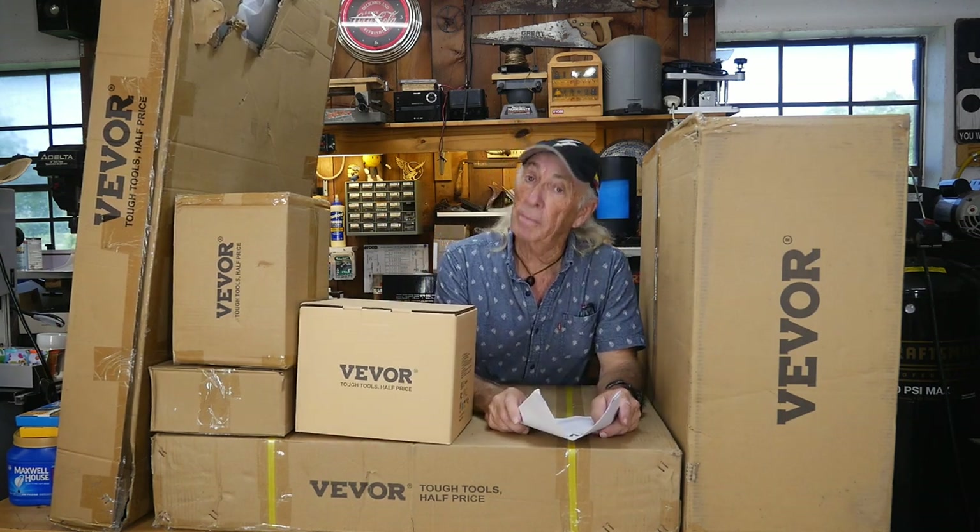Howdy folks. We're going to do a workbench today from Vivor. We're going to put it together and take a look at it. It's supposed to be adjustable height, also good for about 1600 pounds. Looks like it's got some nice features. This might be a long video today because I also have a second product I want to take a look at.